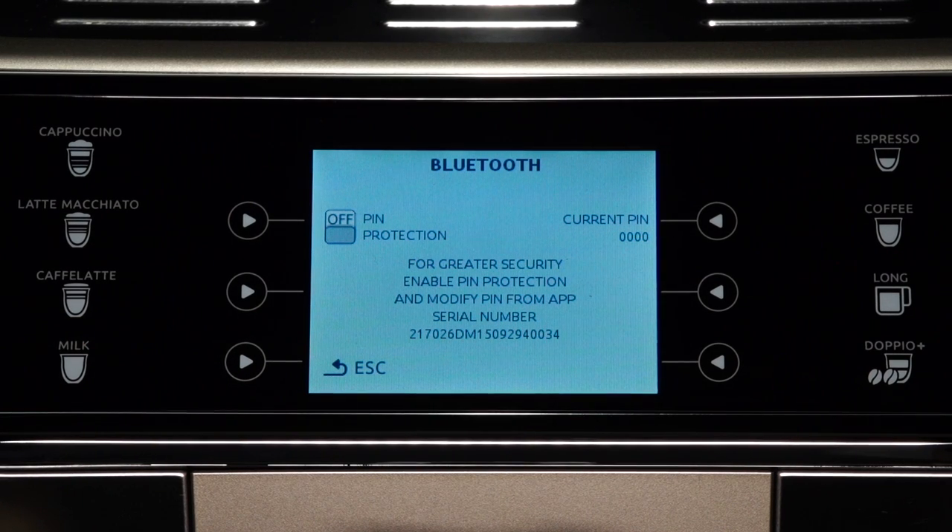The serial number of the machine — 19 digits — and a four-digit PIN appear on the display. Press the selection arrow to disable or enable the request for the pin when you connect via the app. The preset pin is 0000. You are recommended to customize the pin directly from the app.